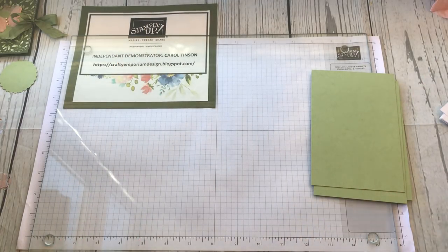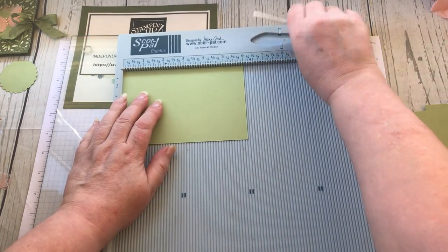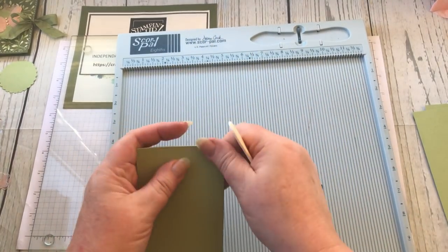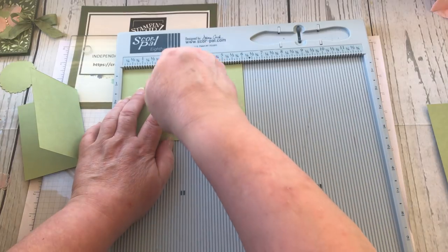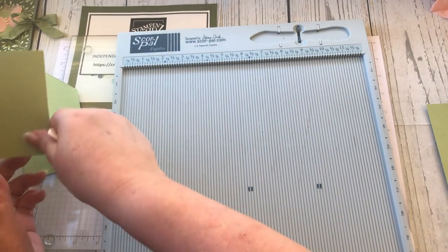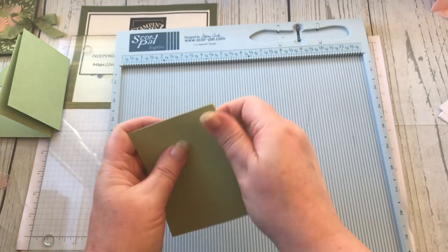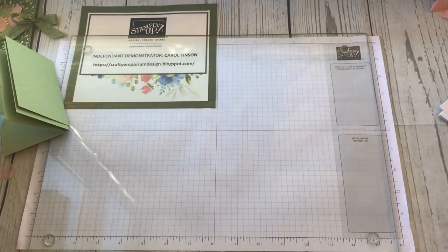Now I'm going to score these in half - half of six is three, so scoring at three inches. Then I fold them in half. Don't burnish at this stage. You could actually get a production line going - cut out all your covers first, then score and fold them all.